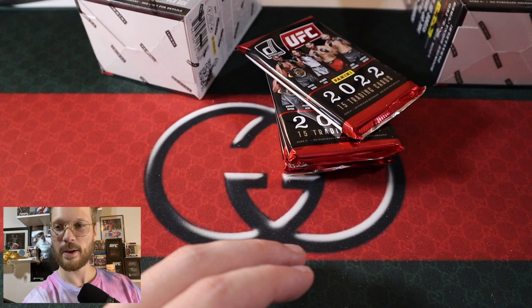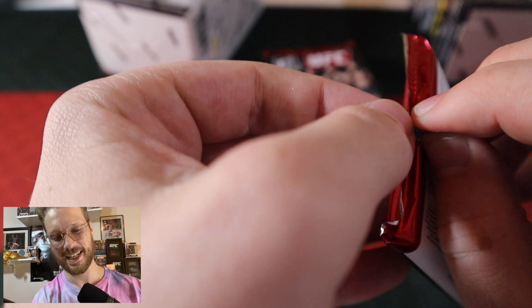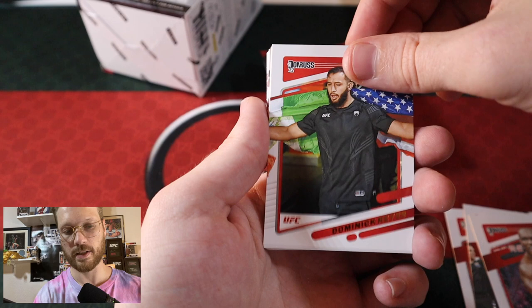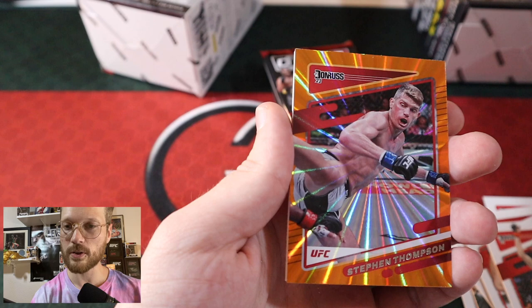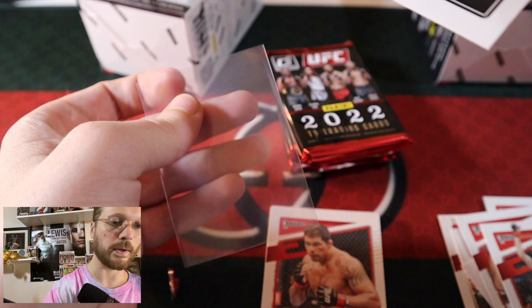I guess you could call Grant Dawson a hit, but that's not who we're looking for. Next pack: Dan the Hangman Hooker, Bilal Muhammad, Kamar Usman, Dominic Reyes, Davison Figueiredo, Benny D, Caitlin Chookagian. Crunch Time for Peter Yan. And we got an Orange Laser for the Wonderboy Stephen Thompson! Let's get a sleeve for Wonderboy. No numbered cards yet, no autos yet, but we have gotten a few orange lasers — pretty neat.